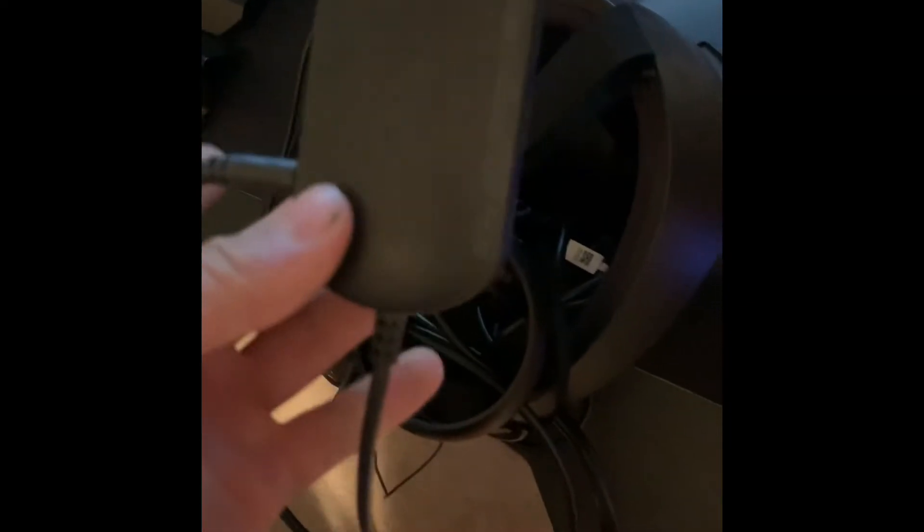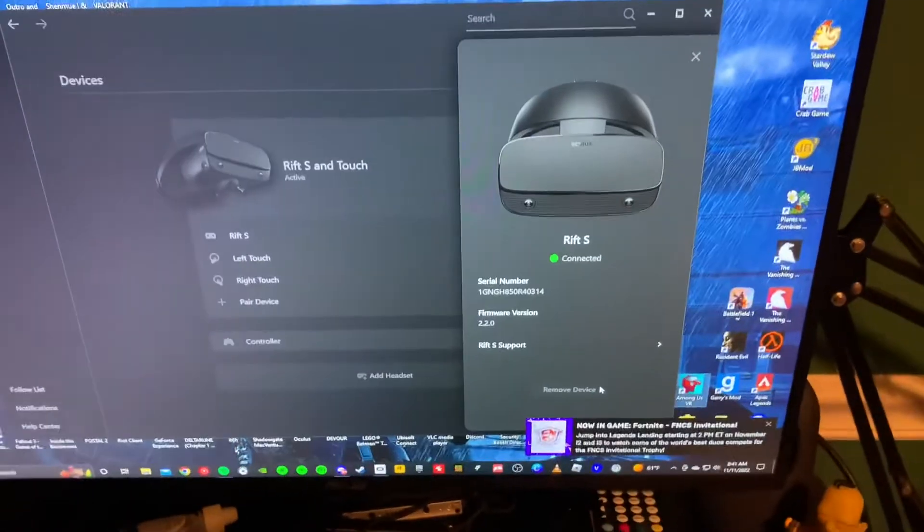I'm not really sure if it's something to do with the Oculus software itself or not, but all you have to do is plug your Oculus headset directly into this hub and it will start working again, I promise. You will have to tinker around a little bit to find the right port — whichever one connects the quickest is usually the right one.